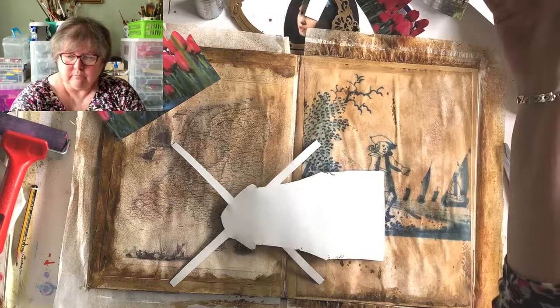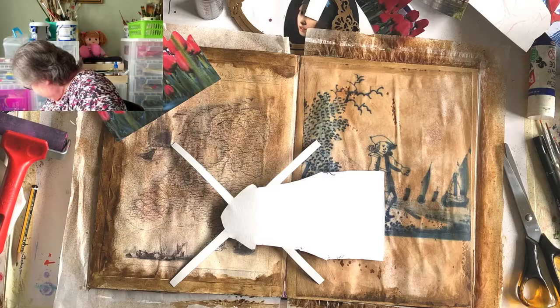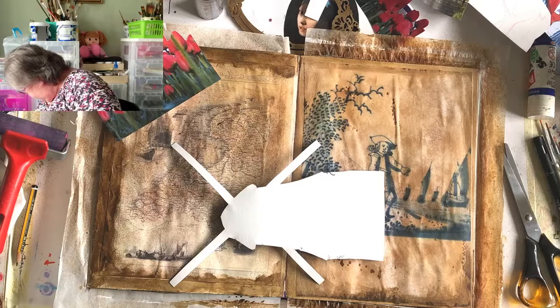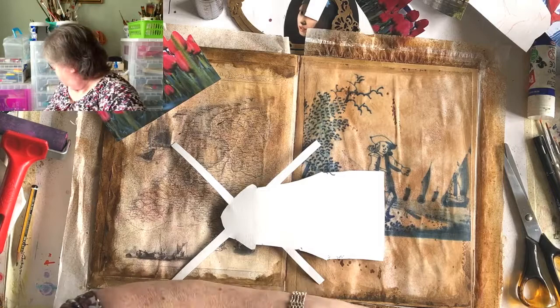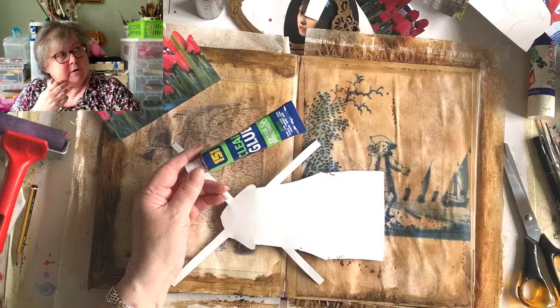We can't find the spray glue - how many things are we up to now? I might have tidied it up thinking it was something else. No, I've just got two weapons here. I could have had it stuck on by now! Let's just get it stuck on with something. There's Pritt here as the other option. Let's go for Pritt - good idea to put some paper to put it on.